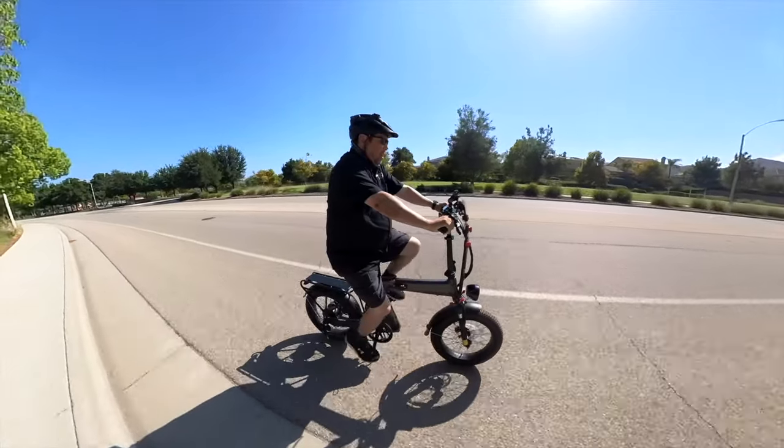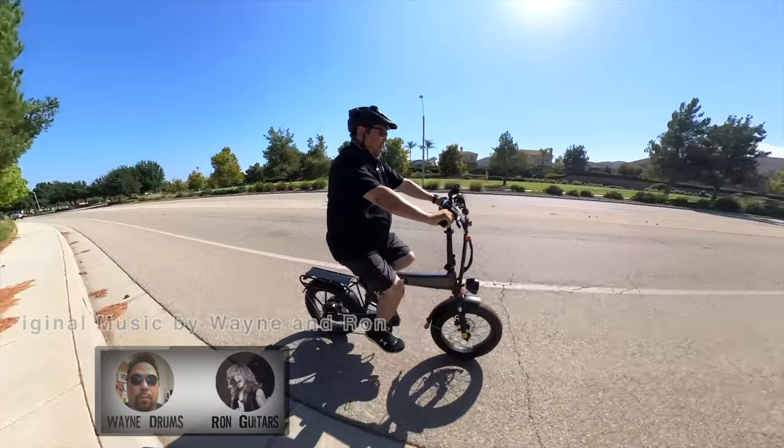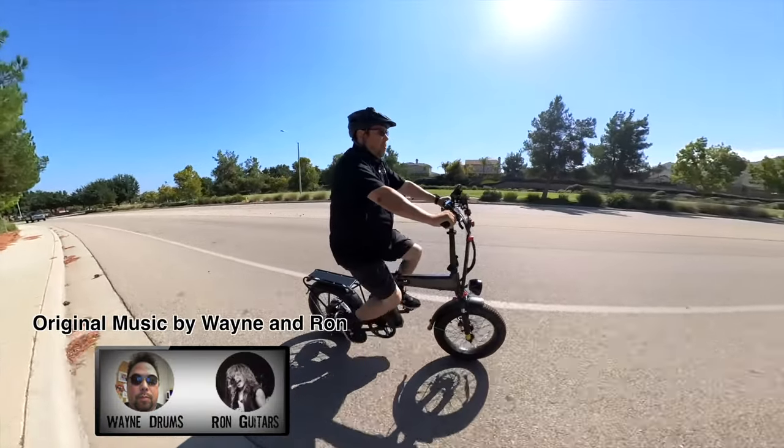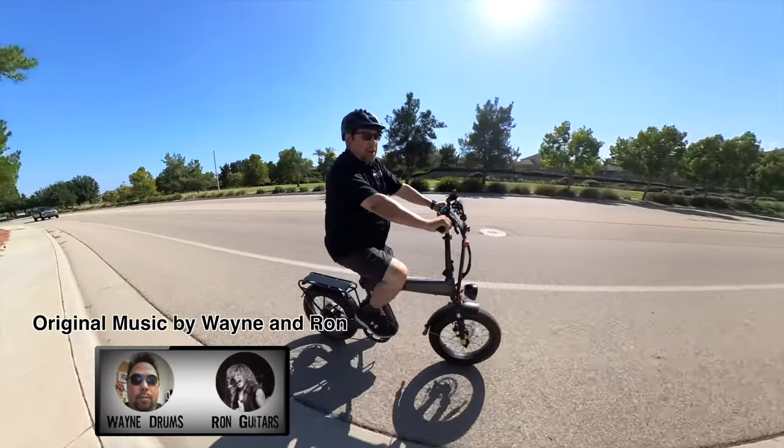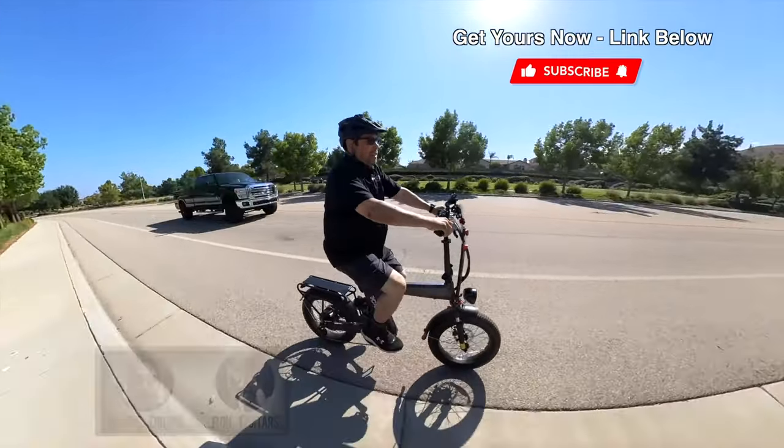ACKBEST makes really rugged bikes, and the Z-Cool is also pretty rugged. It topped out at just under 25 miles per hour for me, has dual suspension, and good power. If you're looking for a solid folding e-bike, this is probably the bike for you — get yourself one, get out there and ride.